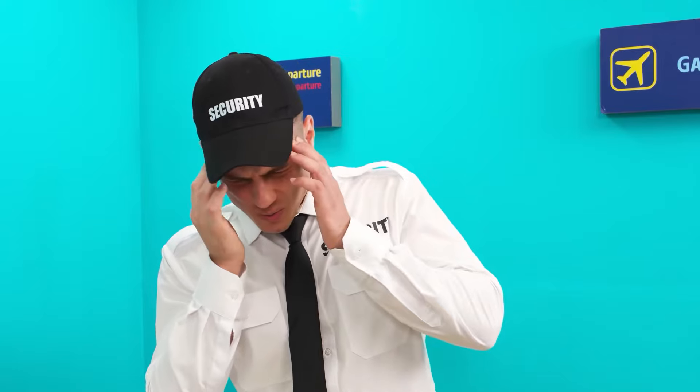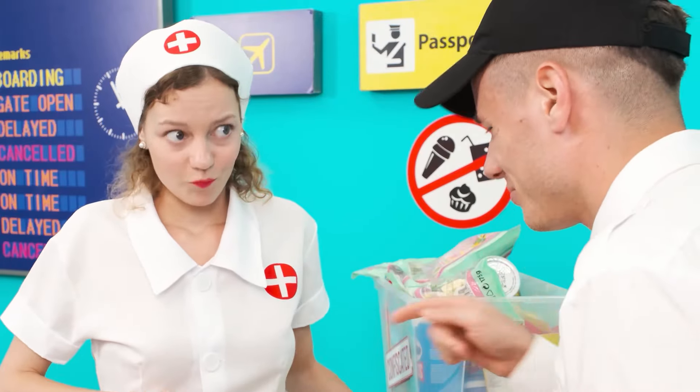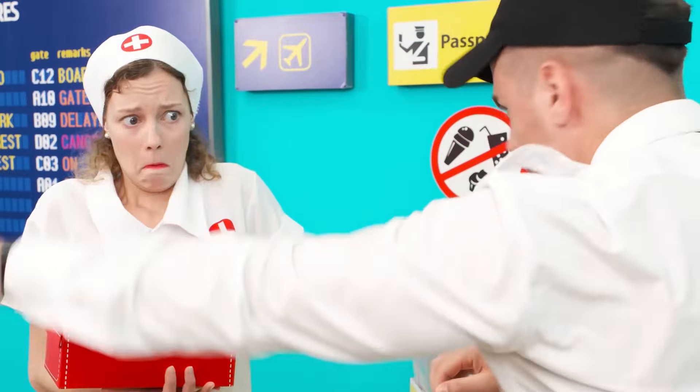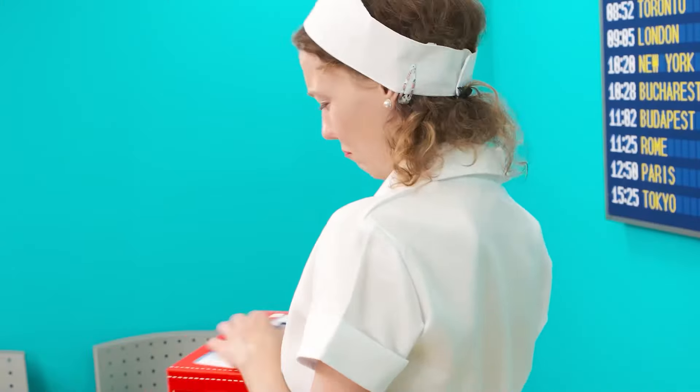Oh, what a headache. I need to take a day off. Oh, doctor. I need you. Can you give me something for a pain in my head? One pill. Here it is. It helps with any kind of pain. Something's wrong. Why is it chewy and sweet? It's Skittles! Go away. I just wanted some sweets.